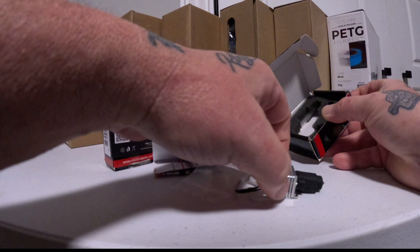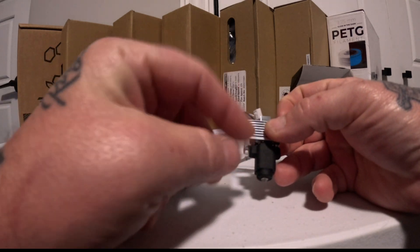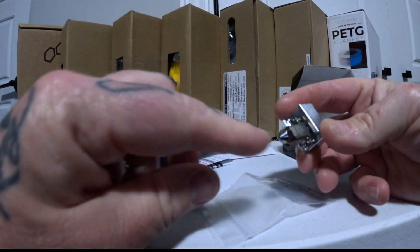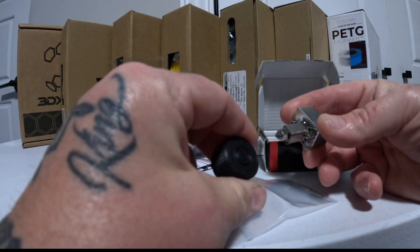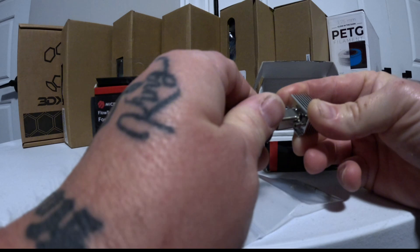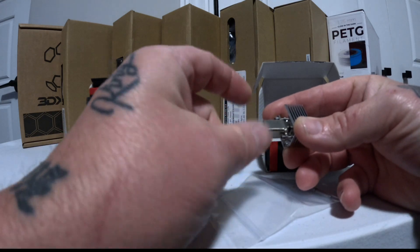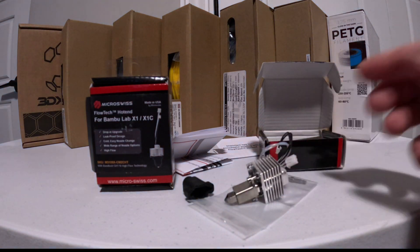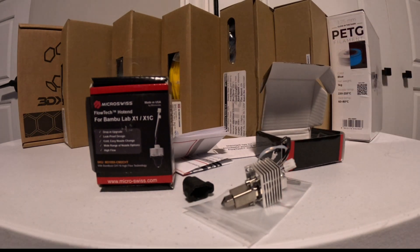Here's the hotend itself, and the reason I was so excited about these Flowtech Micro Swiss hotends is that instead of having to change the whole hotend, you pull off the sock, and the tip is changeable. It even comes with a little tool — actually a 3D printed tool — and you just put it on and screw the tip out. Instead of changing your whole nozzle, you can just change the little tip, which is a big advantage, especially if you're not great at mechanical stuff and just want to go ahead and print.